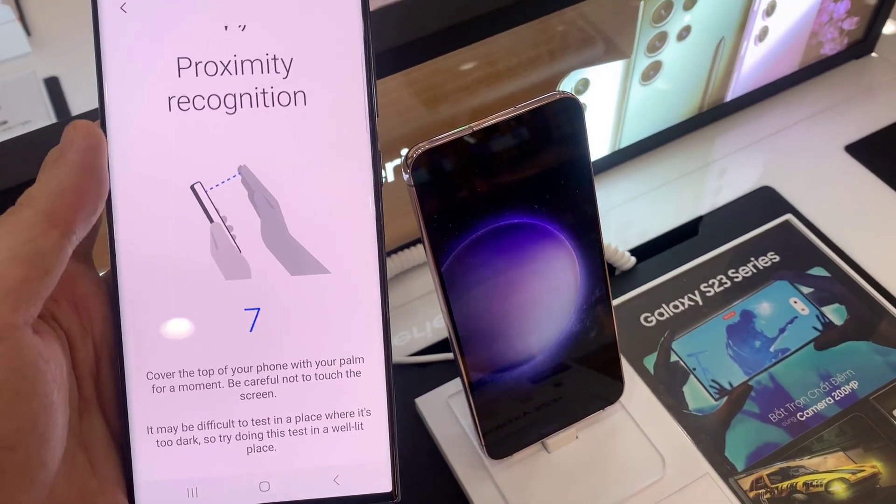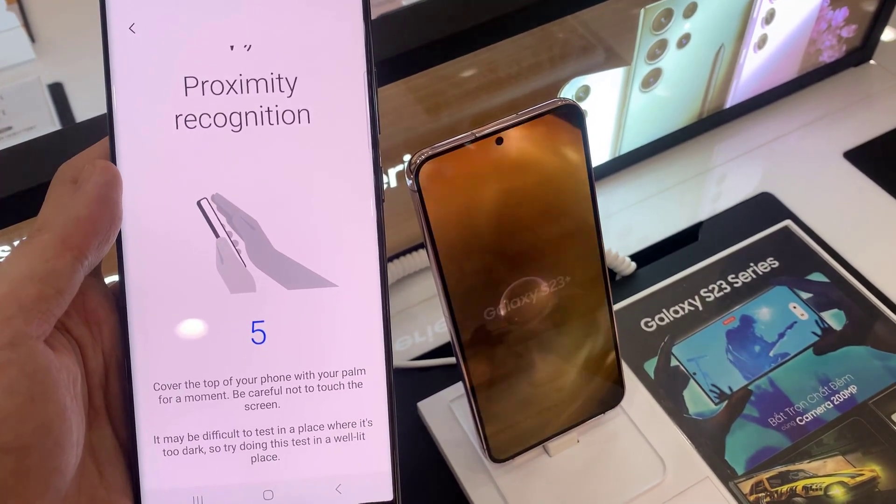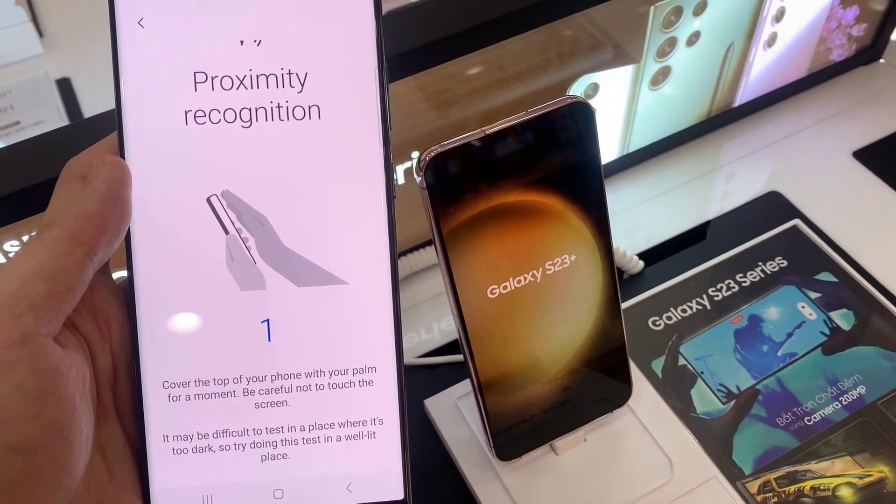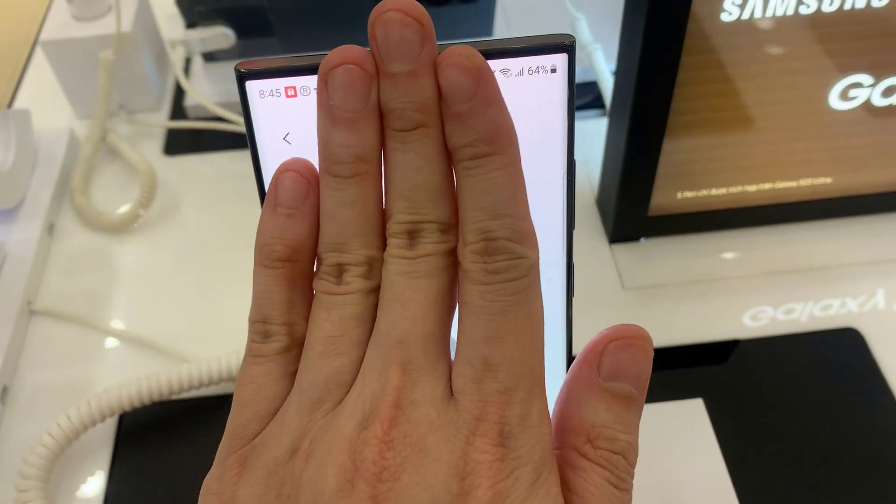Next, to test the proximity recognition, you put your palm near the camera at the top. You can see the screen would temporarily turn black to indicate that the proximity is working correctly.